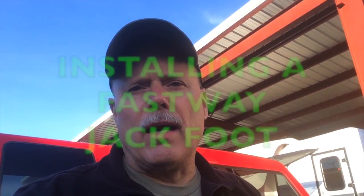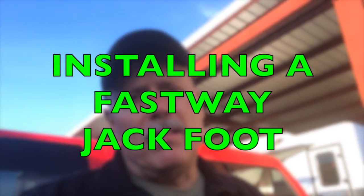I thought this would be a fun project to take you guys along, and there might be some of you that are RVers that might not have heard about the Fastway jack foot and might find it possibly a useful thing for your RV travels. Let's get it done.